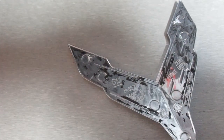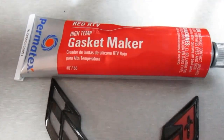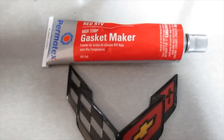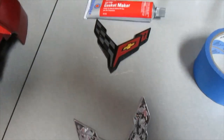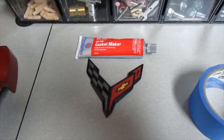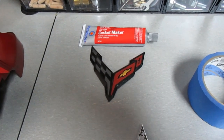I've scraped off the majority of that gummy stuff — it's kind of hard to get off. What I'm going to be using is just a high-temp RTV gasket maker. I did a little sample of this, just put it on the bench, and overnight it was perfect. So it's going to adhere just fine and it'll be resistant to the temperature.